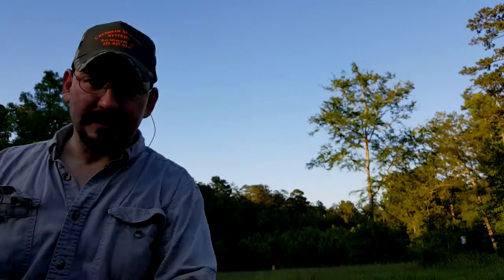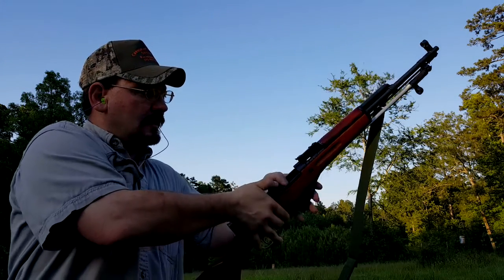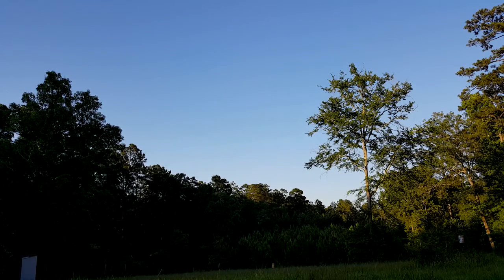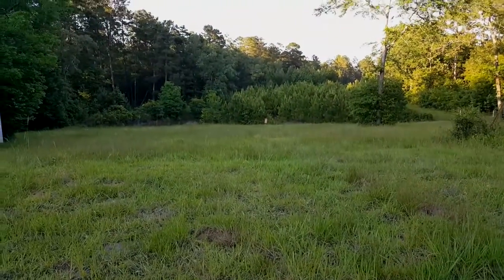I can barely see that little dot. Weapon's clear. I've had some lousy shooting this evening. I'll pause you to spare you from getting dizzy.